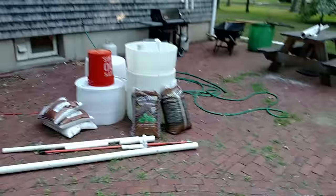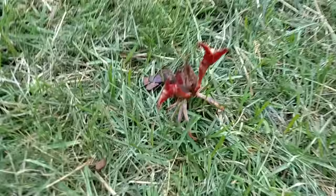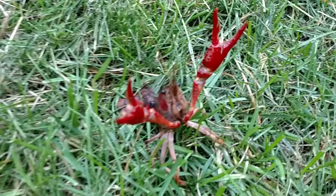Quick little tip of the day: make sure you escape proof any aquarium that you're deciding to put a crayfish in. What's up buddy? I'm going to put you back in the water so you don't die this morning. Alright guys, hope you enjoyed that quick little video and I'll see you guys later.